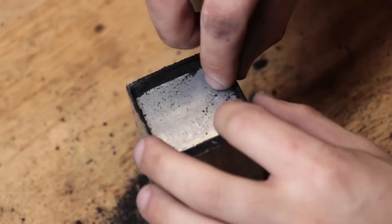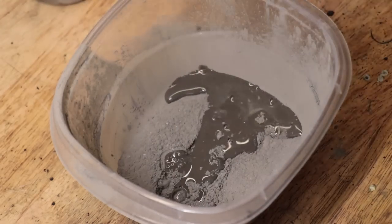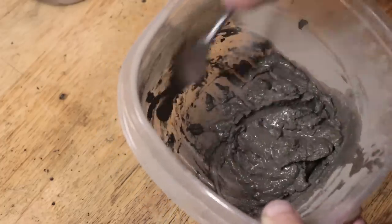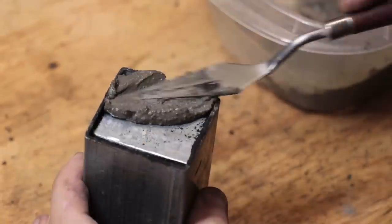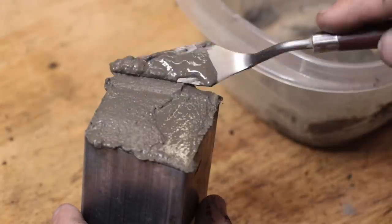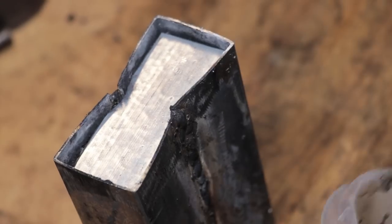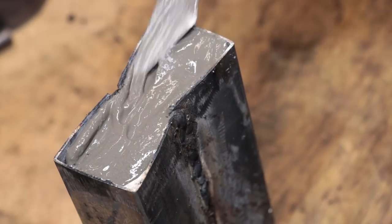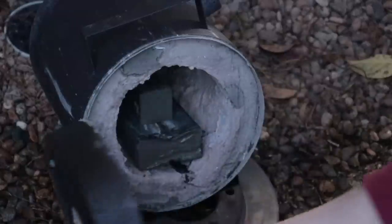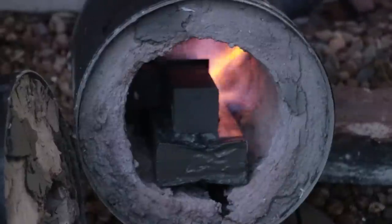As for now, I'll pop on the lid, and then I'll seal the box with some high temperature mortar. Whilst I let the mortar dry, I set up the forge. Originally I had the forge pointing at an angle to hopefully get better heat distribution with the sizes of work that I was using, but looking at it, it quickly became apparent that this wasn't going to work, so I set it up normally.